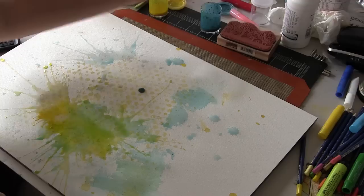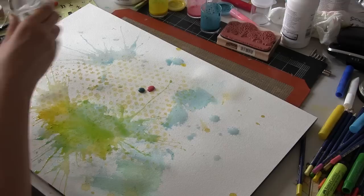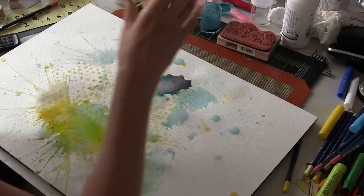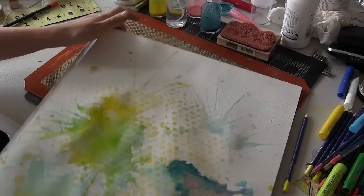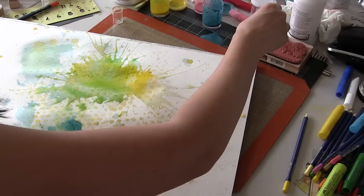I started with the yellow because I like to start light, and then I started to go in with the rest of my primaries — the blue that I customized and the red that I customized. You can see it's really thick. You could go in there with your finger and start moving that around on the page. You can mist it to get it a little bit more dilute, or pour water on there and start blowing. What I love about working this way is that your primaries mix. So we have a purple now, and we have a green now. And it all happened in a really organic, spontaneous way.